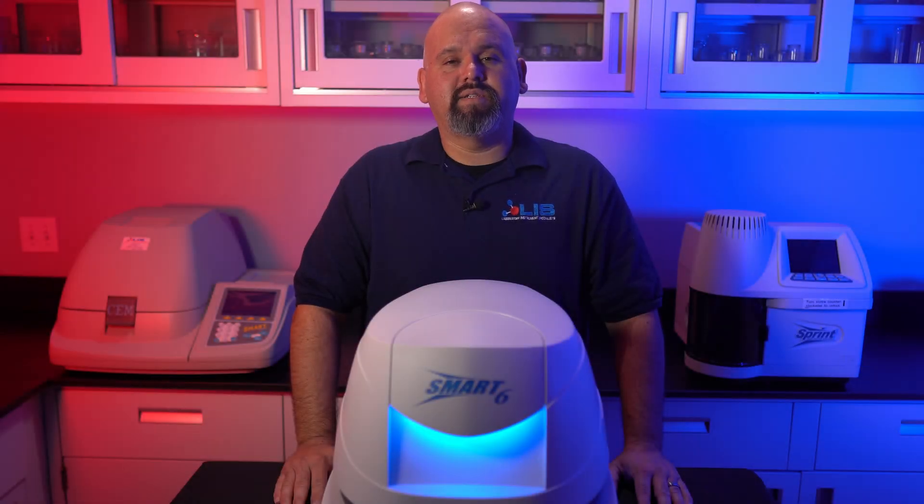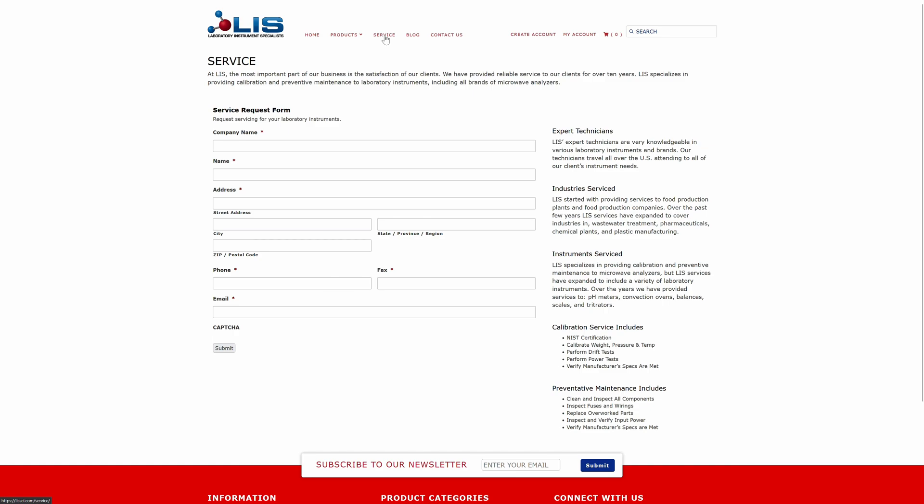Regarding the Teletemp calibration, it's best to contact us here at LIS to perform preventive maintenance. Our highly experienced certified technicians can get your instrument up and running in no time. Please visit our website and fill out a service request form for inquiries.